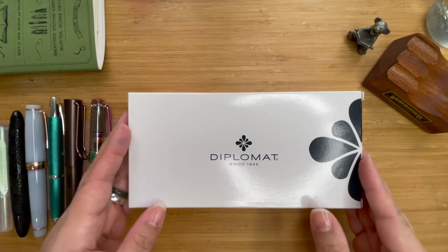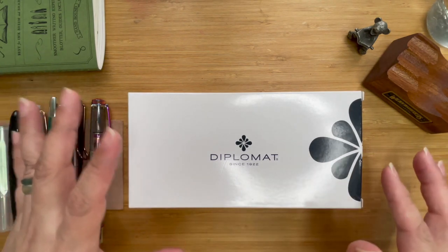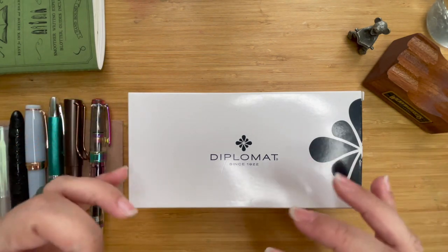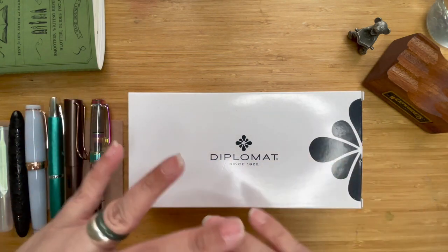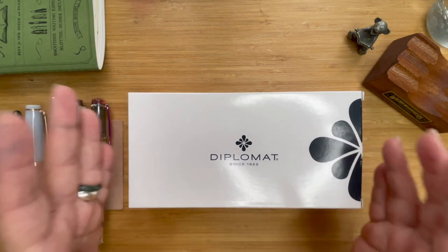Hi, this is Kai from Kikai Craft. I'm quite new at fountain pens but I've handled a few pens and I'd like to share the experience with you. In case you're starting your fountain pen journey and you'd like to explore a few pens, this might be helpful as you make your decision.